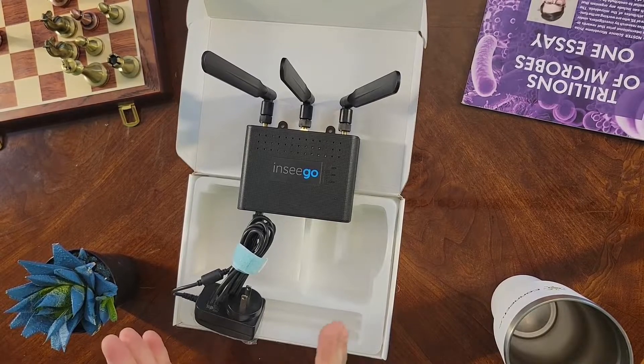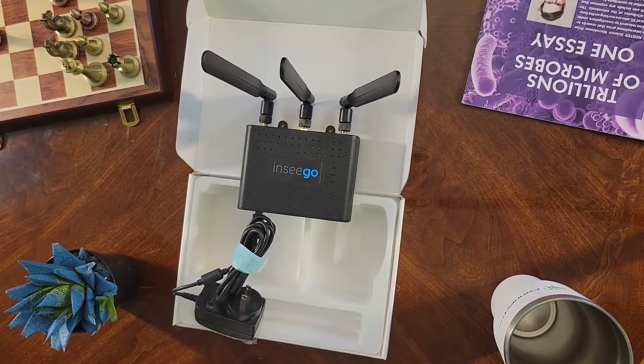The Skyus 160 is perfect for remote branches, pop-up stores, kiosks, self-serve retail, as well as work and learn from home environments. I really think you'll like it. This is Brian East with another Connectus-sponsored unboxing video. Thank you for watching, and don't forget to follow us on LinkedIn by scanning the QR code on the following slide. I'll see you next time.